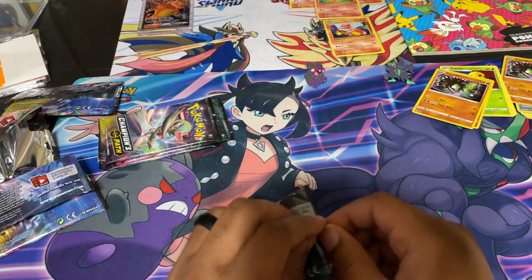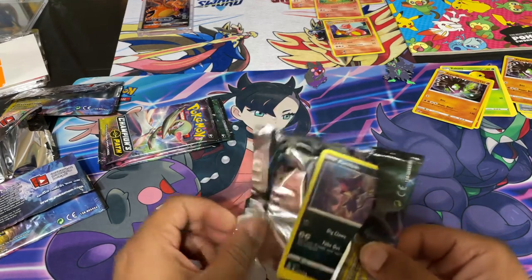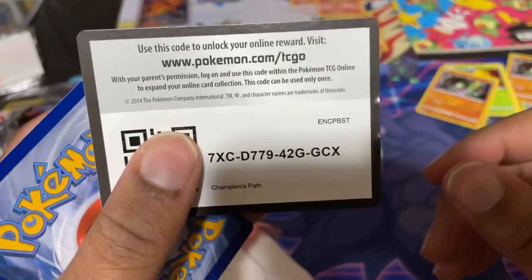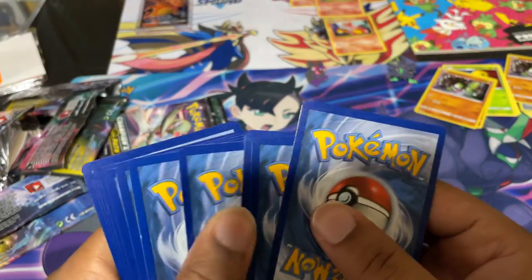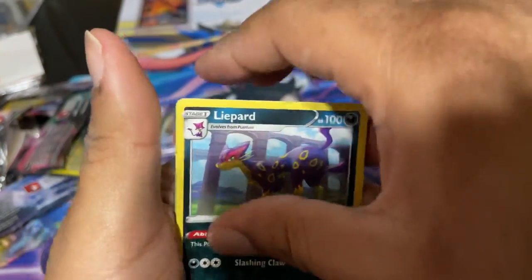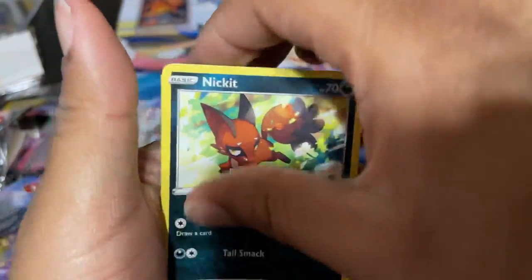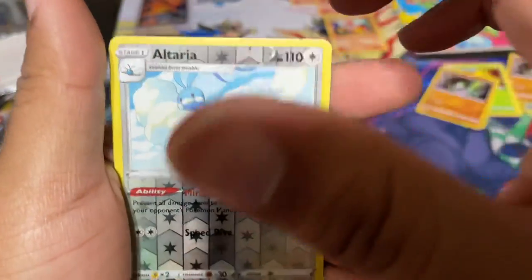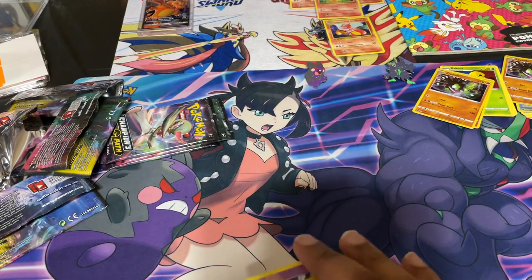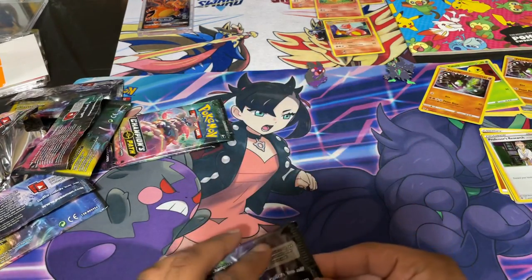Pack number five. Hopefully we actually get a hit — at least a hit out of these. I don't have Dreadnought yet, so that'll be a good hit if we can get that one at least, if the Rainbow Zard or Charizard isn't in here. Energy, Malamar, Turffield Stadium, Linoone, Purrlin, Scraggy, Pokeball, Nickit, Hattena, Reverse Altaria, and Professor's Research. No hits yet, guys. Looks like the radio station is closed for the day so far because we do not have any hits going.